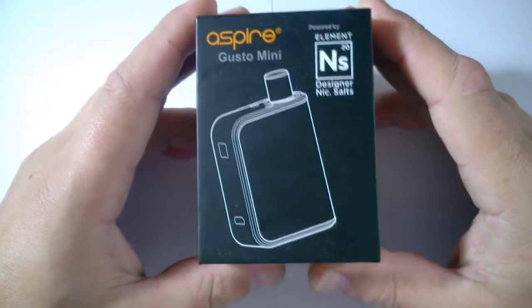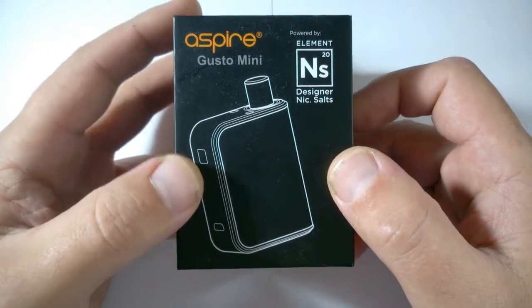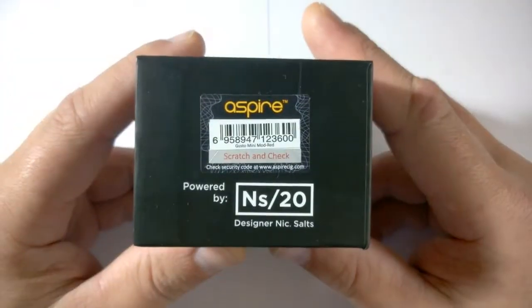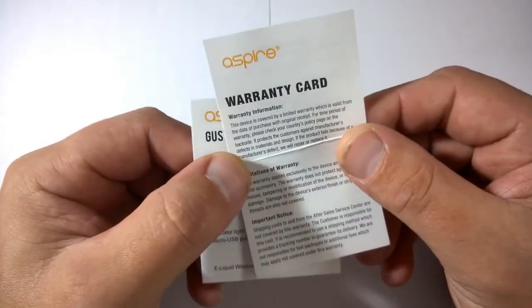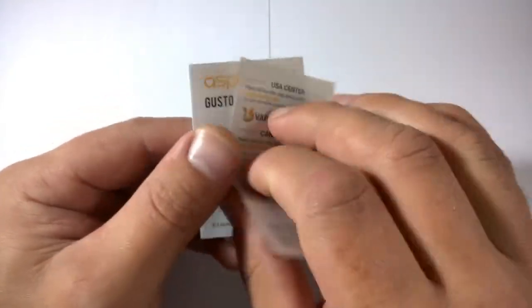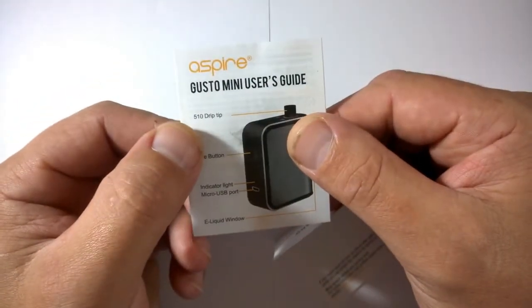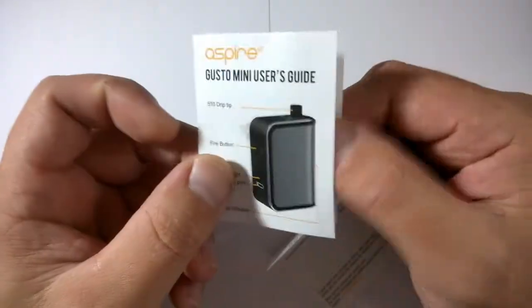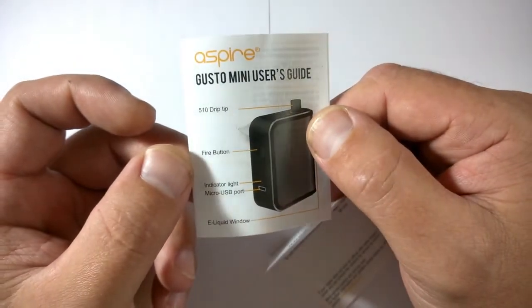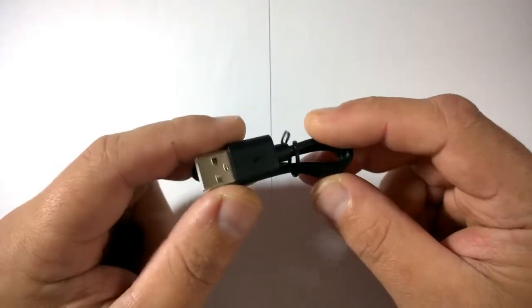Here we go with the up-close look at the Aspire Gusto Mini. This is the packaging it comes in. Inside the packaging you get a warranty card and a Gusto Mini user guide - not very big, but there's nothing complicated to this device. You also get a USB charging cable.